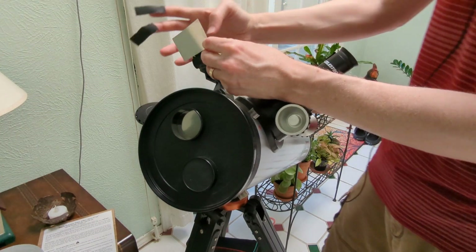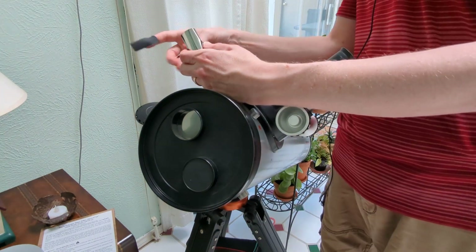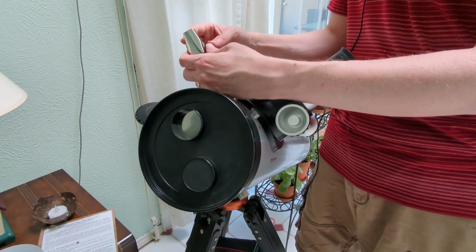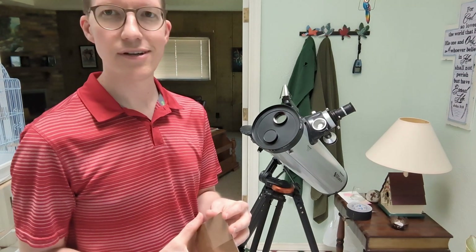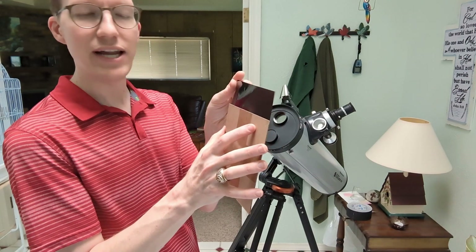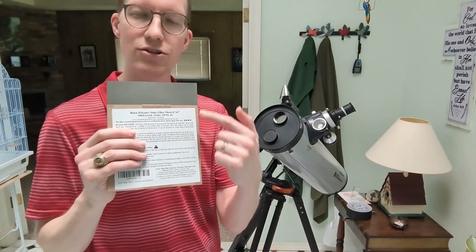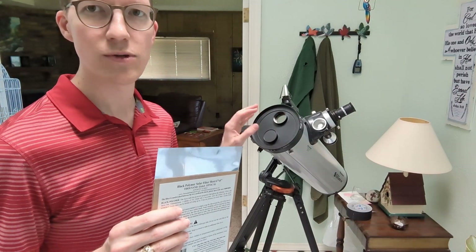I cut another little piece of the filter and used that over the spotting scope. You can see I took a couple pieces of gaffer's tape and kind of wrapped it around there. You want to be very, very careful to make sure no sunlight will get through. Make sure the silver side is always towards the sun — that's a key thing to remember: silver side towards the sun.